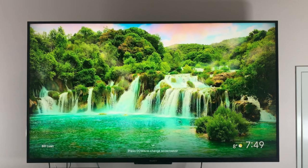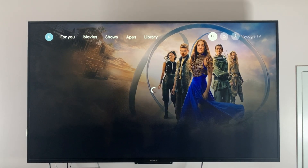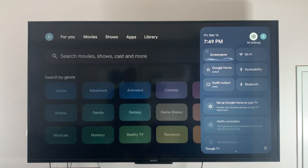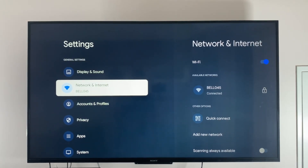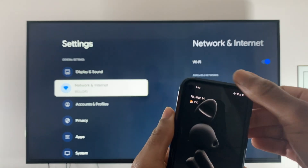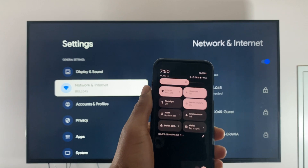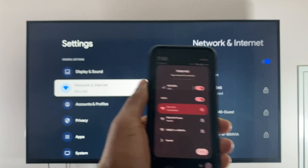You'll want to start by ensuring both your Google TV and Android phone are on the same Wi-Fi network. To do that, head over to settings on your Google TV, then scroll down to network and internet and make a note of the Wi-Fi network that you're currently connected to. On your phone, swipe down from the top twice, click on your Wi-Fi icon and ensure it's connected to the same Wi-Fi network as your Google TV.